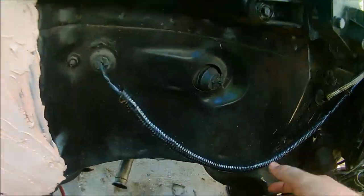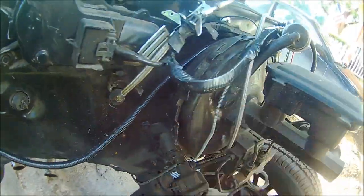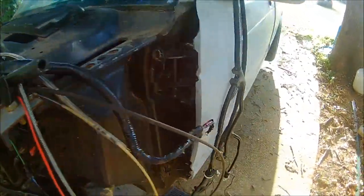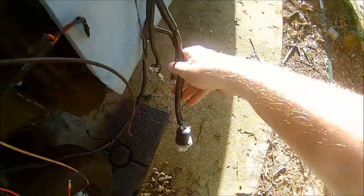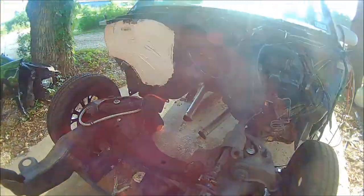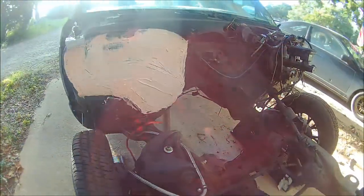Another thing to update y'all on real quick — I cleaned up all the wiring, new wire loom and tape on it, got rid of the crap that I don't need. All the lights and stuff are over here.